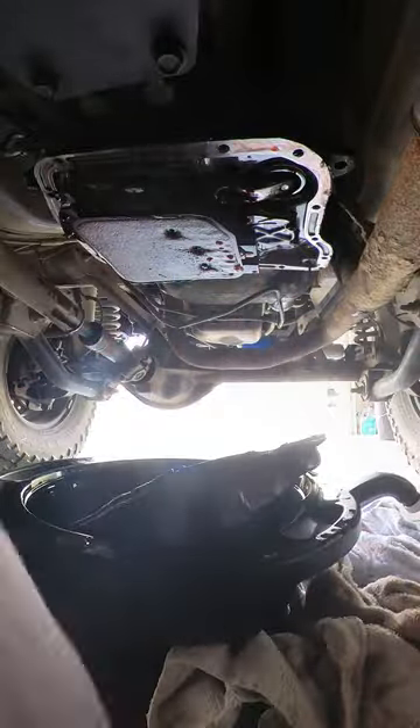First I remove the transmission pan and filter. The previous owner was nice enough to give me his replacement transmission pan gasket, filter, and overdrive solenoid.